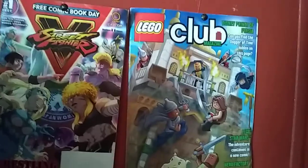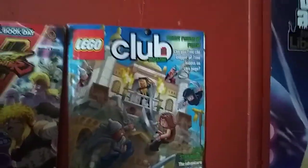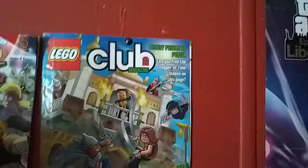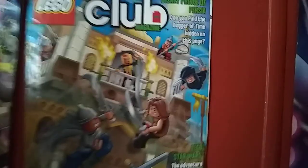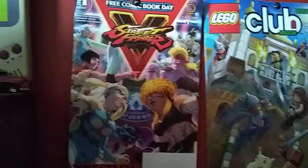Then down here I have a couple cool magazines — well, actually one's a comic book. I subscribed to the Lego Club magazine, and I figured this would have to go up because Lego Prince of Persia, and Star Wars is also in there. Street Fighter V. There's a picture of my cat — my cat I had a long time ago.